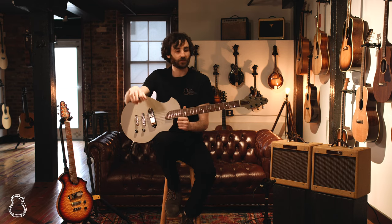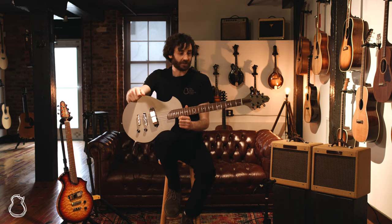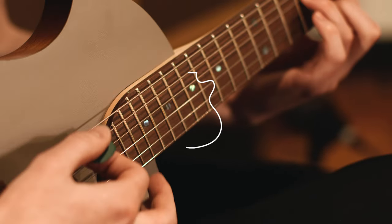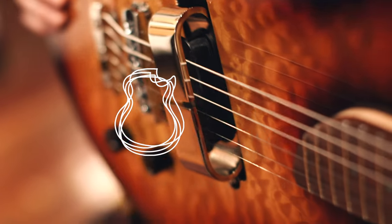These are really interesting and unique guitars from Rick Turner, and I'm very excited to learn more about them with you. So yeah, until next time, take care.